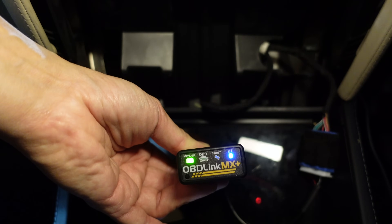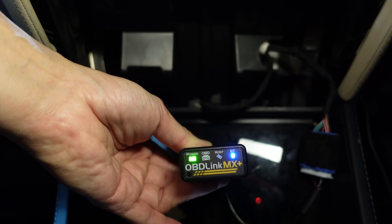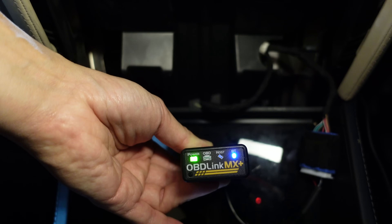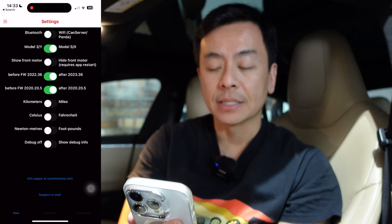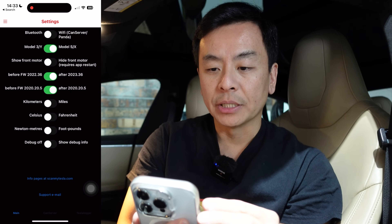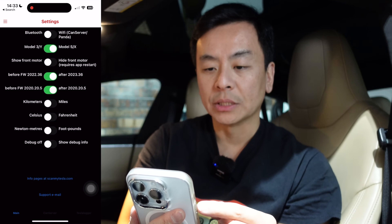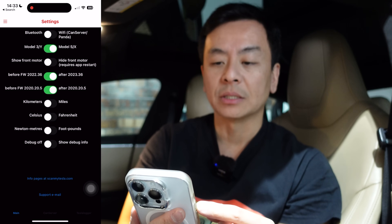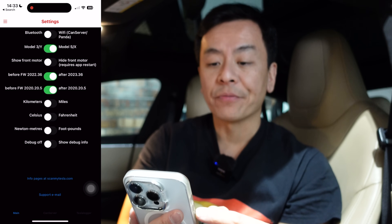So overall you're looking at about $230 to access the information you need from your Tesla. The adapter is flashing yellow and red in the middle, which means it's connecting to my app; Bluetooth in blue on the right means there's a solid connection; and green power on the left means it's powered from the car. Let's go through the Scan My Tesla app — I've got the settings on Bluetooth, looking at the Model S today after firmware 2022.36, certainly after 2020.20.5.